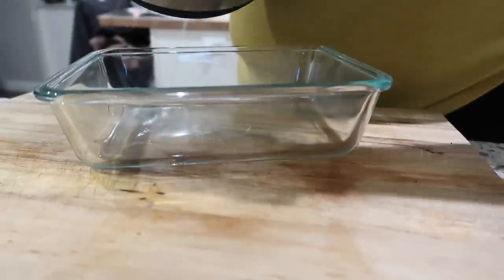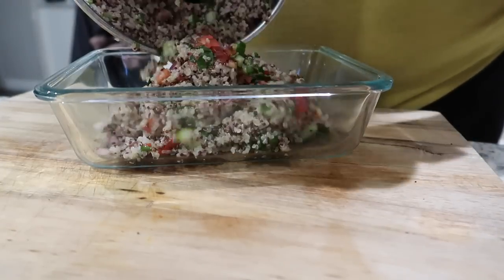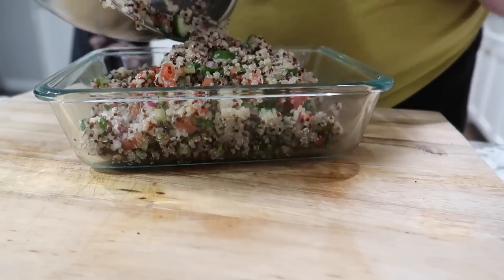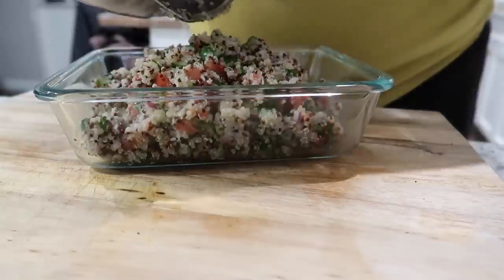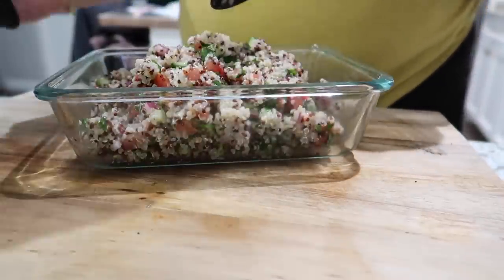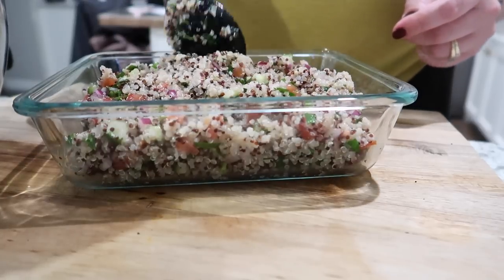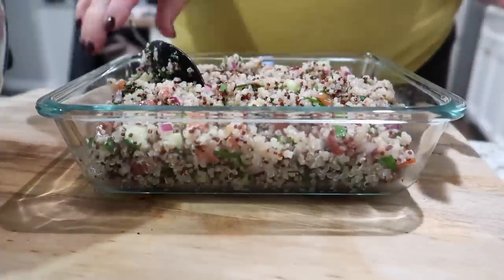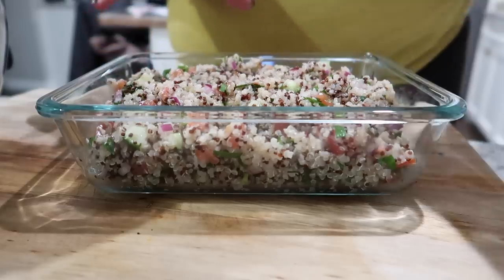So I went ahead and stirred the cooled quinoa into the veggie mixture and added a little bit of extra salt and pepper. I feel like I could even add more lemon juice, but I'm going to let it sit in the fridge before I decide. I like a lot of lemon juice, but you can obviously adjust to your taste. I also mentioned feta — I'm going to leave that separate because it's easy to cut up and put on top when I'm ready.